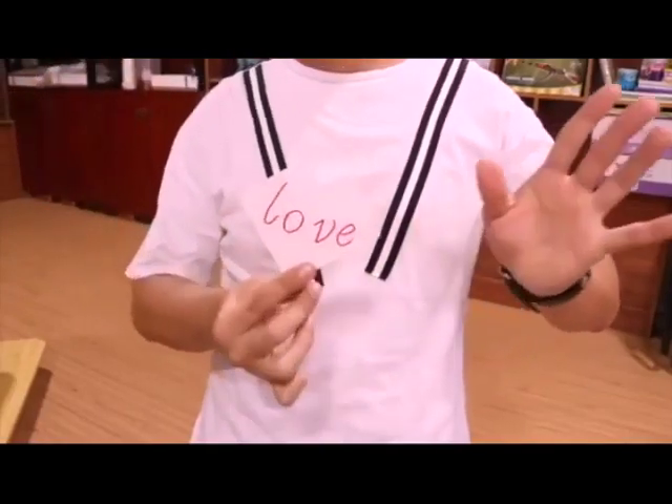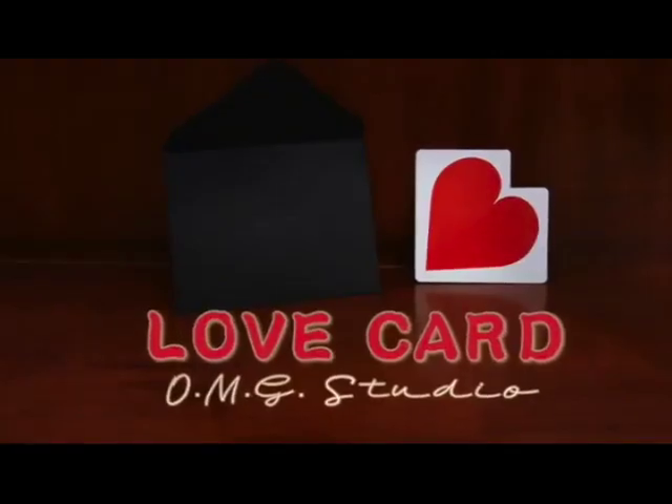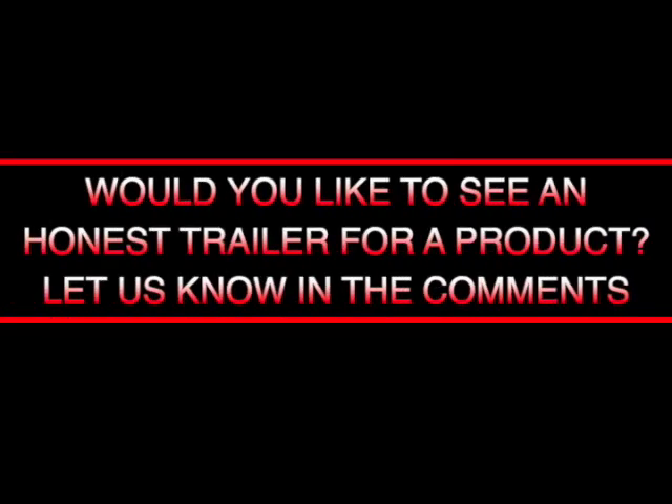It doesn't make any sense, it's ridiculous. The audience can't examine it, the visual is terrible, it will break within zip point three seconds, and it doesn't fool a blind monkey. What is the presentation? They don't know — they can't tell you. The reason they can't tell you is because the tutorial is like 50 seconds long and it's just a tutorial of them throwing a card in the air, breaking it a few times, and then having it turn into two cards stuck together with a heart on it. No presentation, no nothing. Stupid trick. LMG, good grief, go away — you're killing the industry.